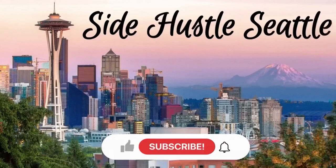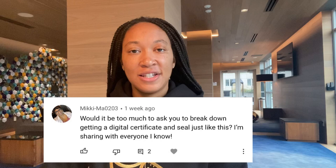Welcome back to my channel, Side Hustle Seattle. Today's video was actually requested by somebody in the comment section, so shout out to you for requesting it. I definitely think it's an important one if you're looking to do remote online notary work like me.